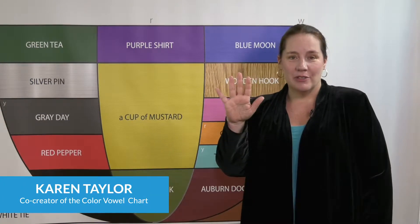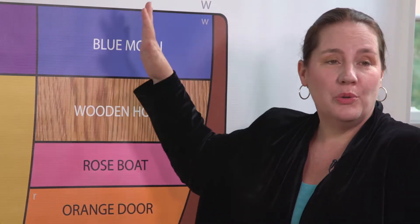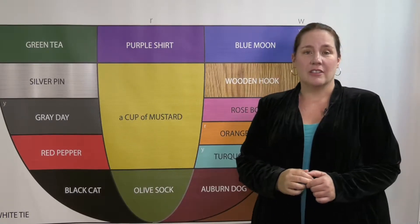Do 'oo' and 'uh' sound the same to you? Oo. Uh. Oo. Uh. In fact, Blue Moon 'oo' and Wooden Hook 'uh' are two different sounds in English.